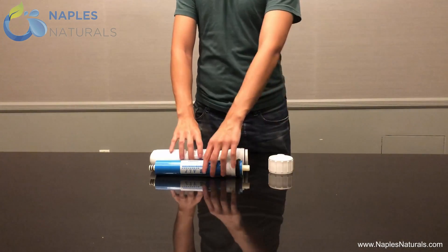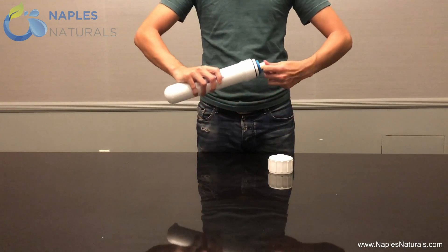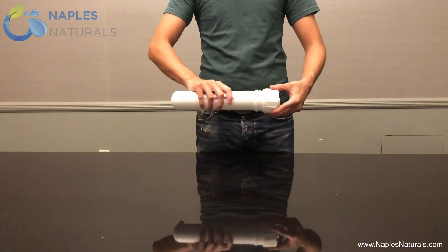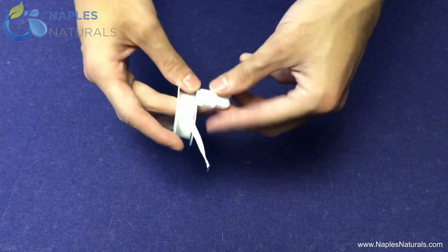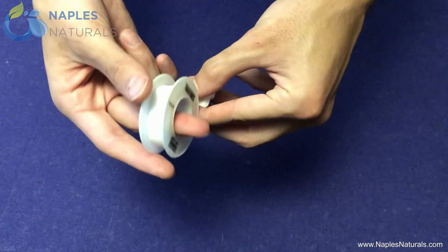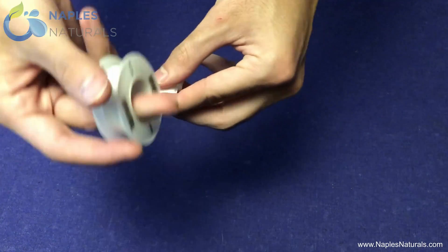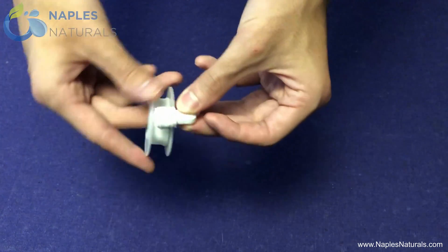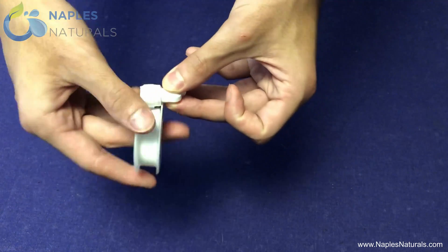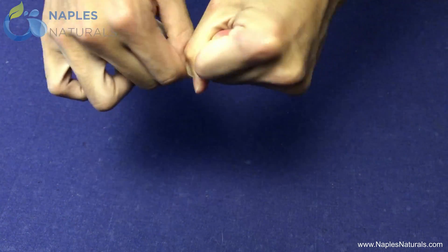Next, insert the RO element into the RO element container so that the large black rubber seal goes in last. Then screw on the cap. Next we're going to screw in the elbows, but before we screw in any elbow, always make sure to wrap the threads in 12 layers of Teflon tape to prevent leaks. Afterward, you can either break or cut the Teflon tape off, making sure to press down the end of the tape so it doesn't stick out.